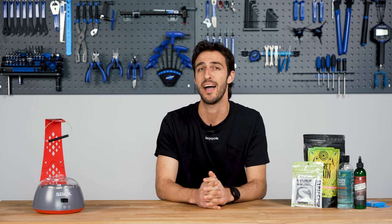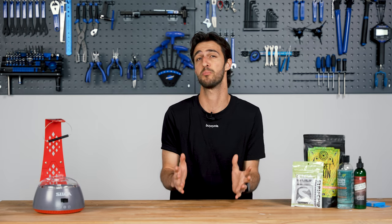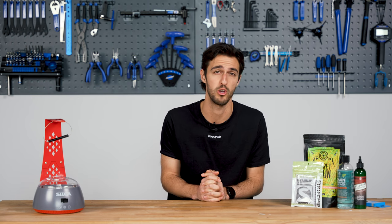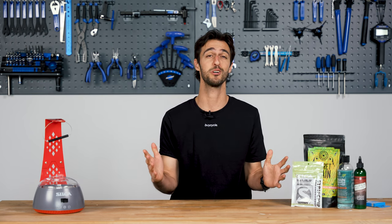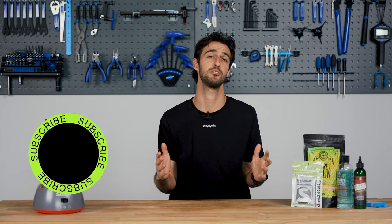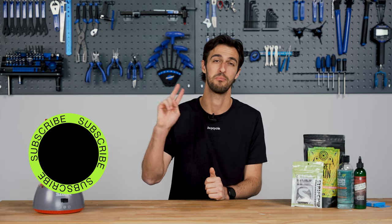And there you have it — a comprehensive guide to chain waxing. Whether you're a seasoned cyclist or just getting into the sport, experimenting with chain waxing might be a game changer for your riding experience. If you enjoyed this video and found it helpful, don't forget to give it a thumbs up and subscribe to the channel. As always, thank you very much for watching, and until next time — peace.